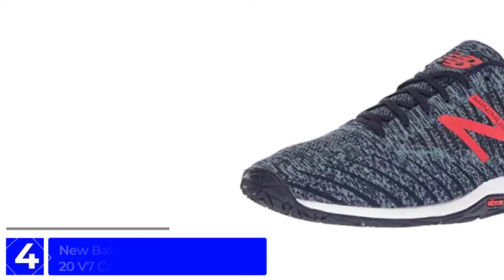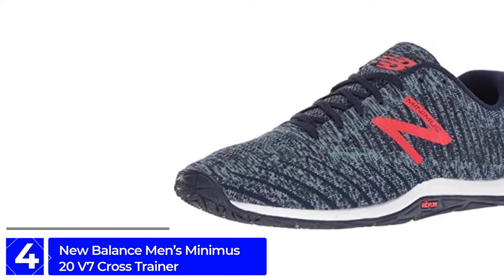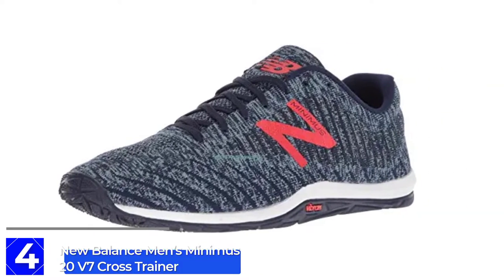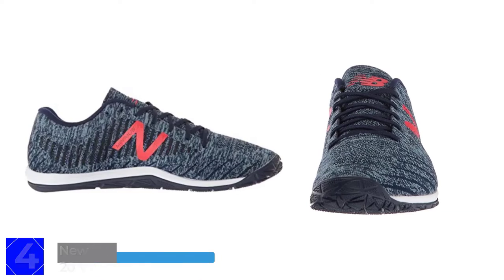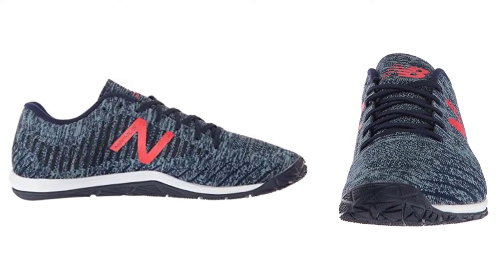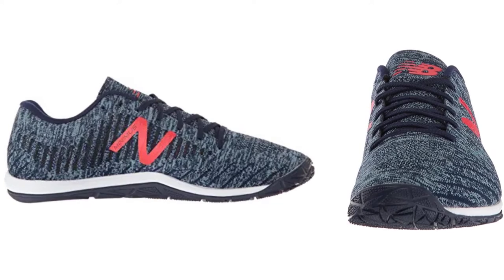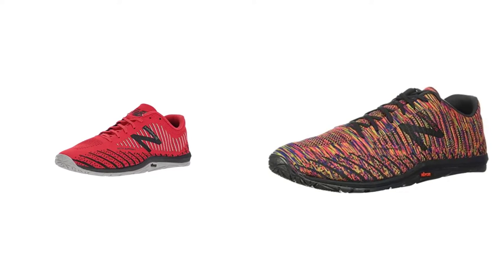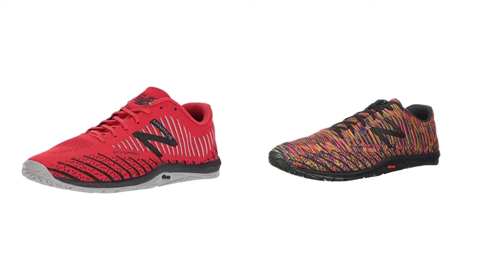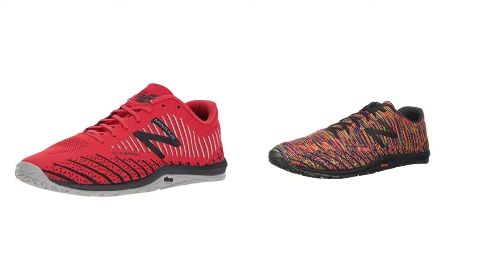Moving on to number 4: the New Balance Men's Minimus 20 V7 Cross Trainer. It has a beautiful look and is an ideal jumping shoe for men. It is lightweight and very comfortable. From our selection of the 5 best shoes for jumping, the New Balance Men's Minimus 20 V7 Cross Trainer stands out as super, and is ideal for jumping on straight paths, grass, or sand.